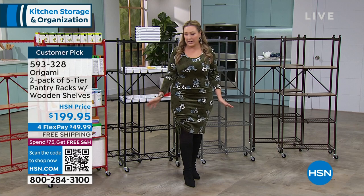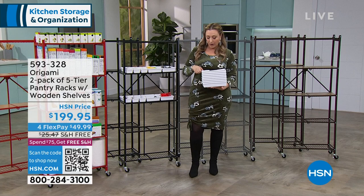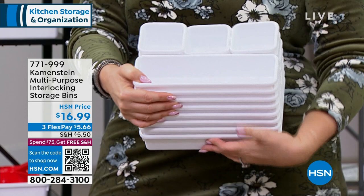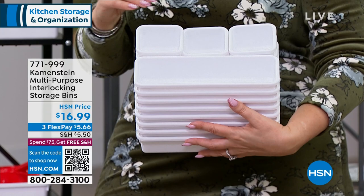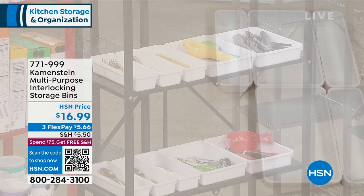We've also got this amazing set coming up. I love organization, but everybody has that junk drawer where they wonder where to put paperclips or scissors. This is a way to organize the drawer and so much more. Crafters are going to love it - sewing, embroidery, the junk drawer for batteries. All those little things are completely organized with this multipurpose interlocking storage system. I've never seen anything like it, and I can't believe how incredibly affordable it is.